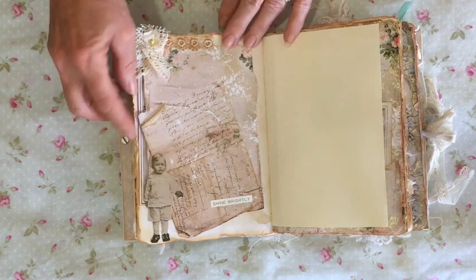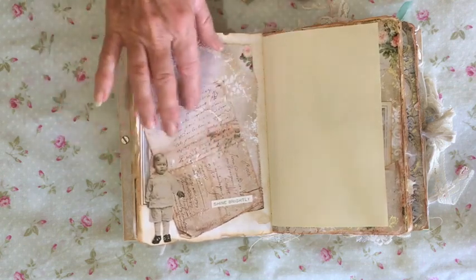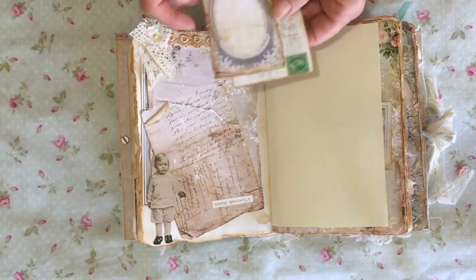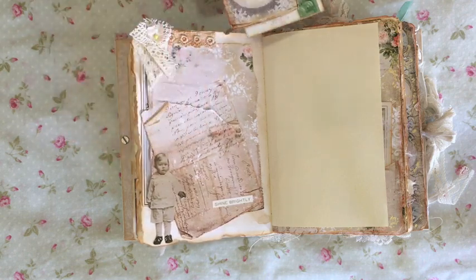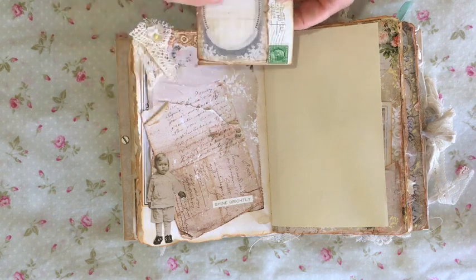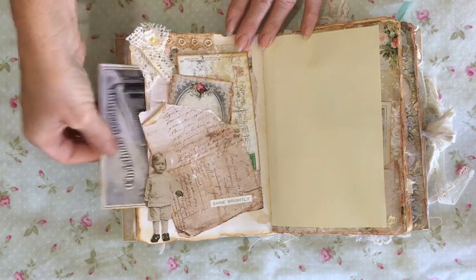This is one of my favourite little pages. I've printed it out twice and then curled that bit over, torn it here, and included one of Tim Holtz's little people. It really gives the impression of layered letters, and I like how that looks. It also opens on the side here as a pocket.